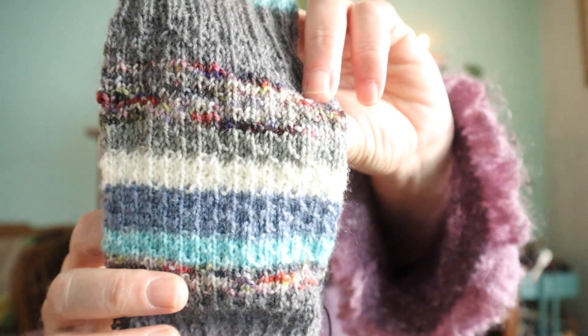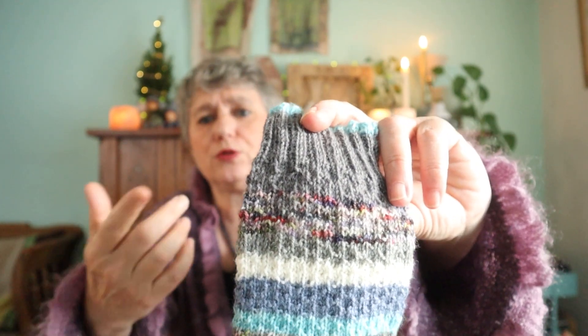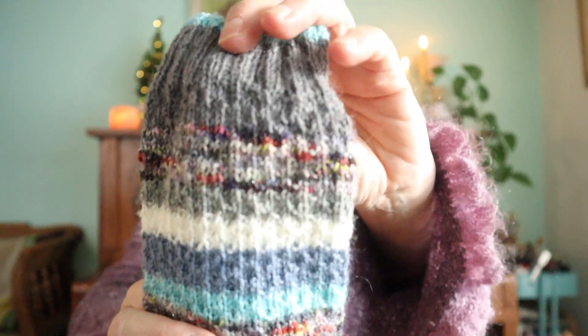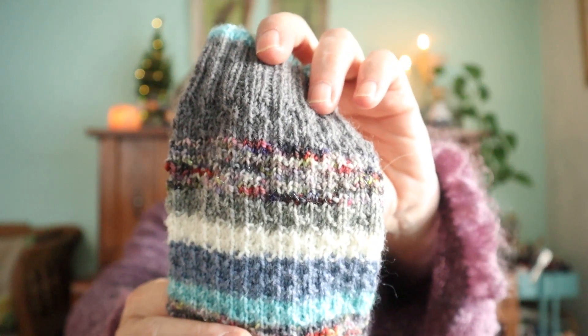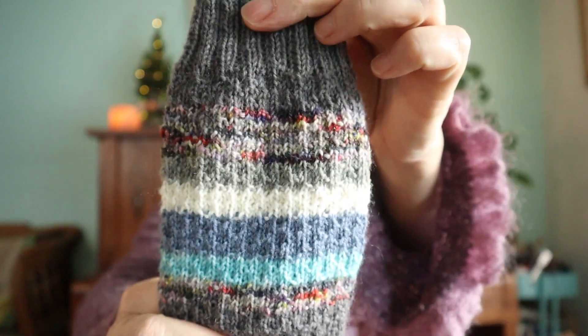I am using Hermione's Everyday Sock pattern - it's a free pattern on Ravelry so I will link it below. As you can see, it's a row of knitting and a row of knit three and purl one, alternated every other row, and that's why you get this lovely fabric. It's one of my most favorite patterns because it's a lovely way of knitting.